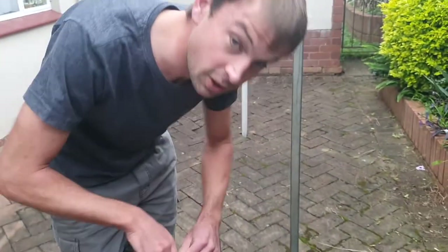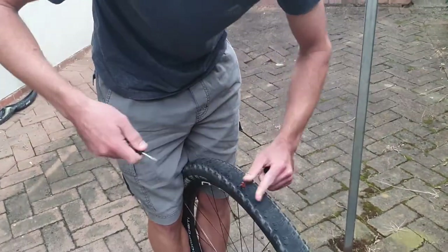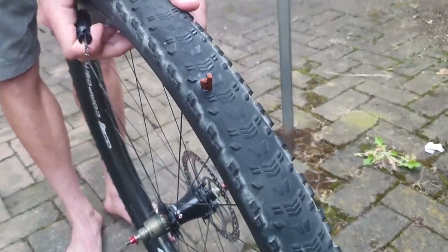So now you can see that the plug is in the hole, and then you want to pull it out ever so gently. And as you can see, the hole is now fixed.